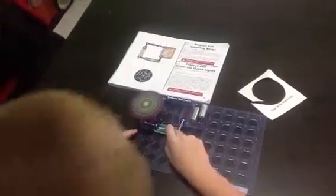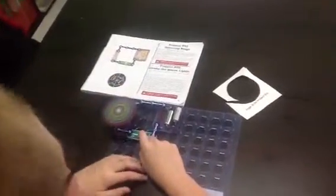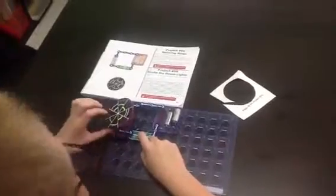It doesn't matter where you put it — it just stays the same. And it doesn't take off.